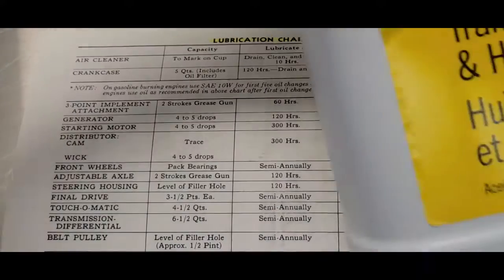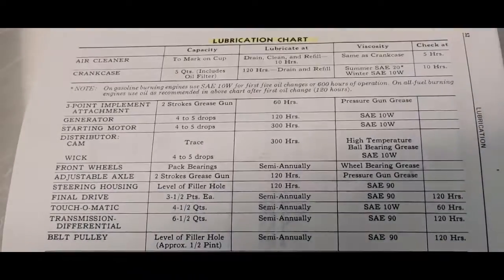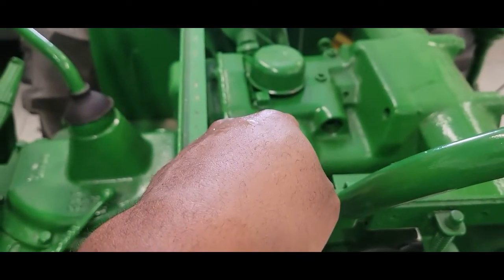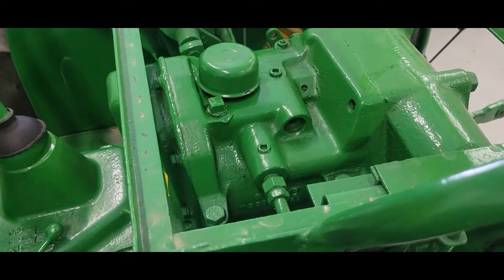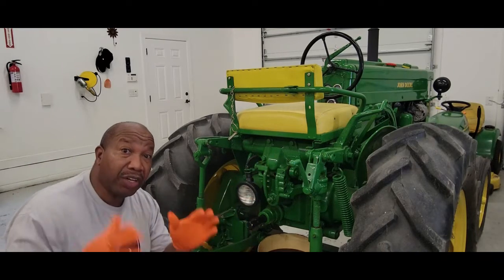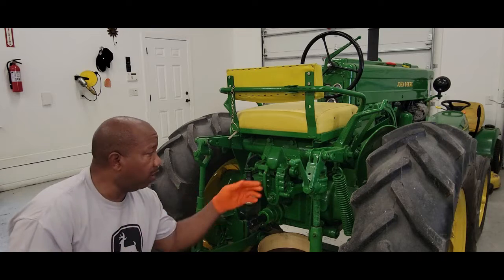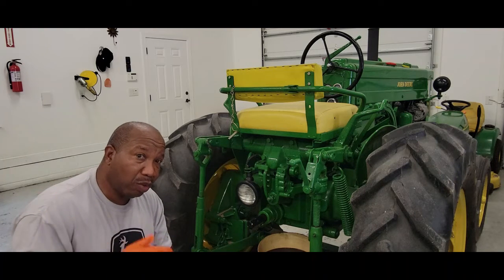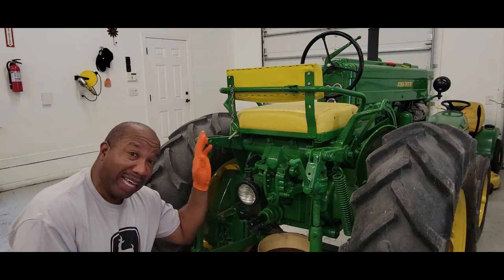John Deere told me that it's okay to use this, and I do have some, but I'm not going to use that. Needless to say, whatever is in the crankcase — which is engine oil — can be used in here. I have 15W40 in my crankcase. I'm not going to use 15W40 in here. So I'm going to use 30-weight non-detergent. They recommend engine oil in here, the same as the engine oil inside of the crankcase.